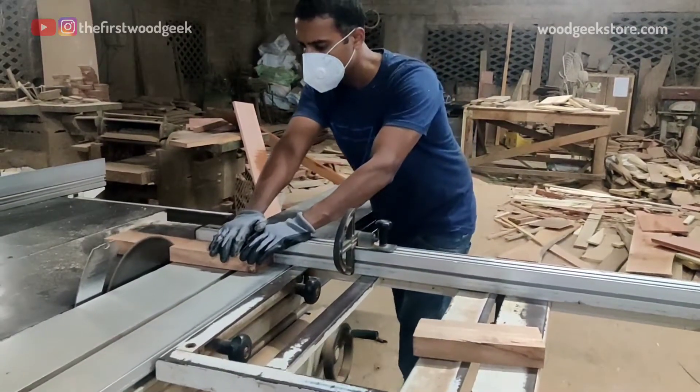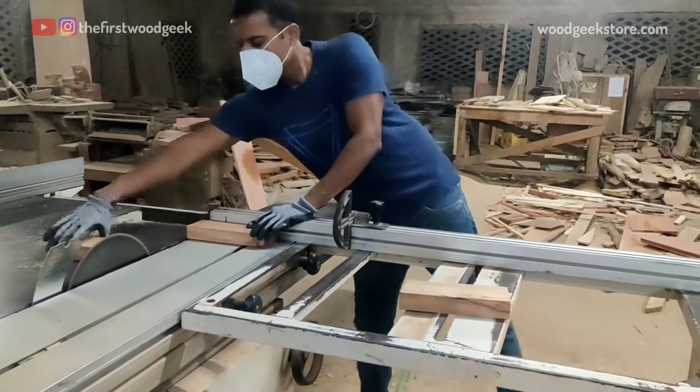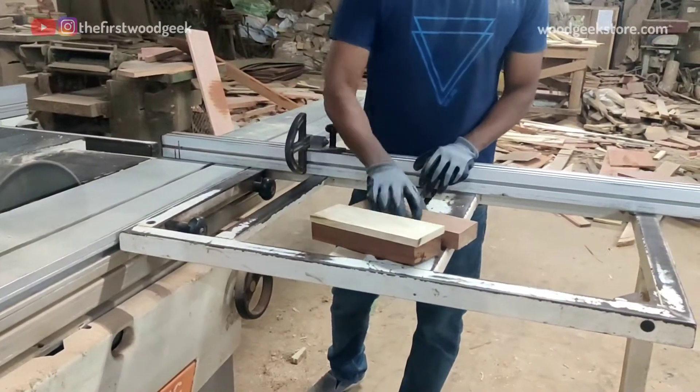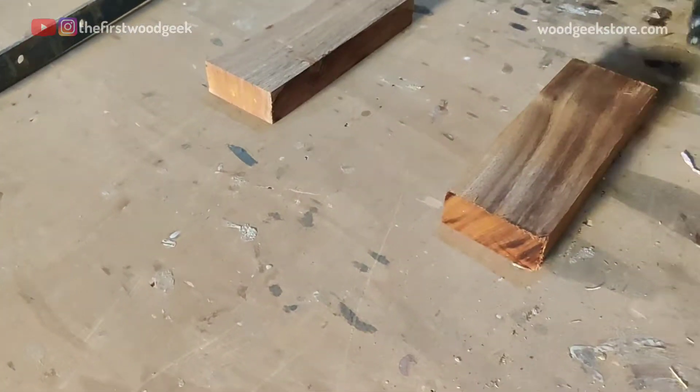I'm making the champagne glass out of black shiddish, which is a local hardwood that grows around North Bengal. I'm cutting out two 9-inch pieces of black shiddish and a thinner piece of birch for some contrast.